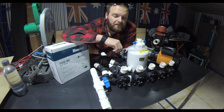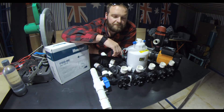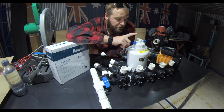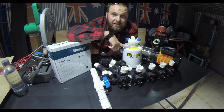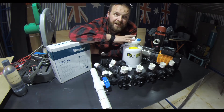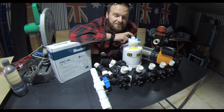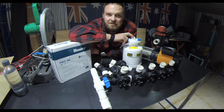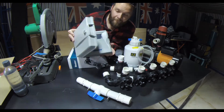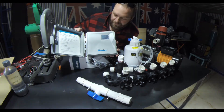I thought, well, why wouldn't I just go all out? The soil is pretty bad, so I got one of these EasyFlow fertigation units. I'm really keen to use this — I'm going to pump soil amendments and soil wetters into the ground. How sick does that look? I'm so keen to use that.